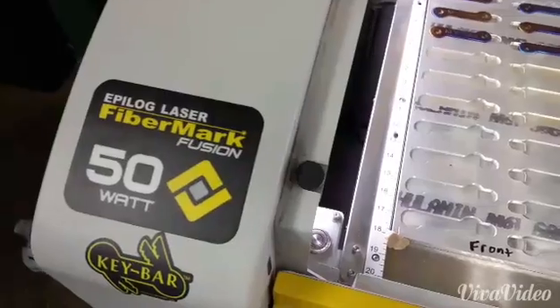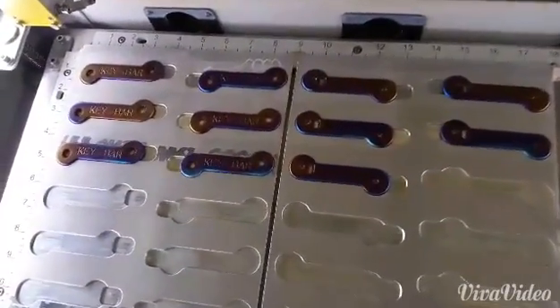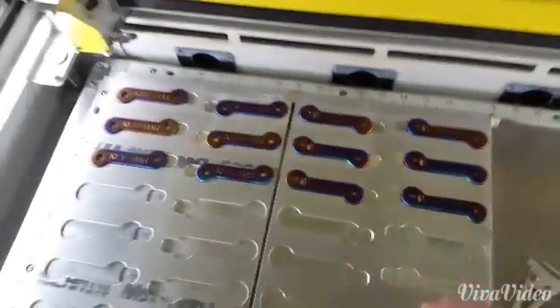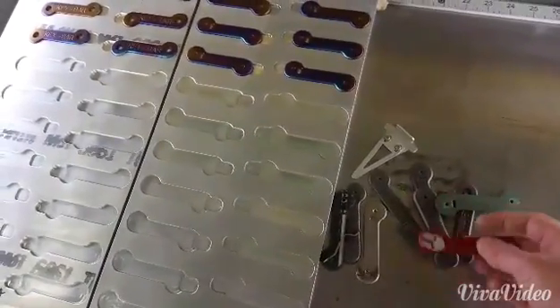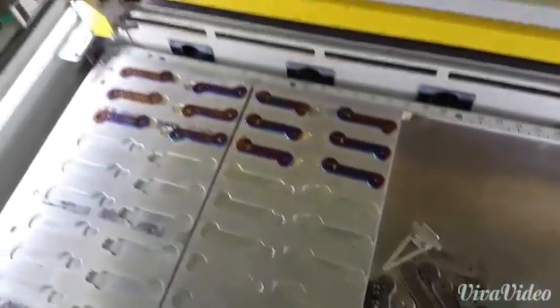What we got here is the FiberMark Fusion 50-watt laser engraver, which is primarily made for metal. Here we have titanium — I have anodized the titanium, and that's one of our specialties: color in metal. These are some aluminums we were working on; it's a nitro-coated titanium. The possibilities are really endless.